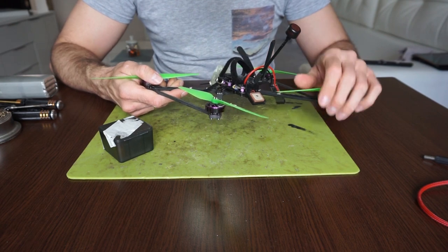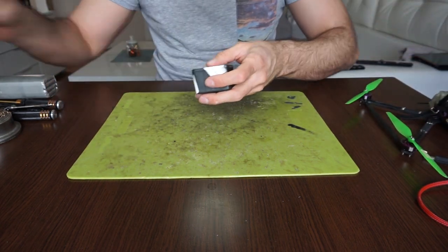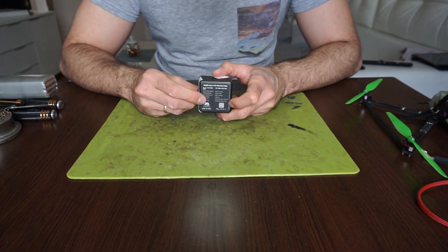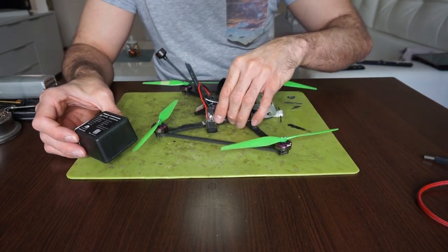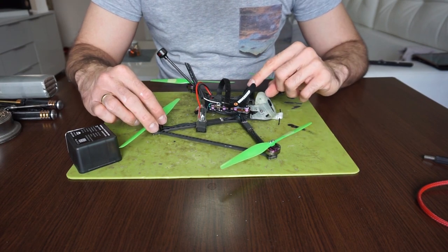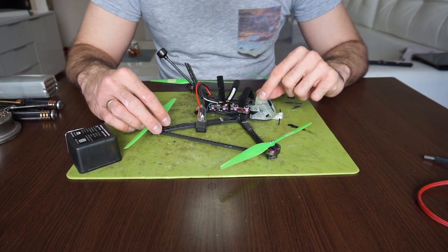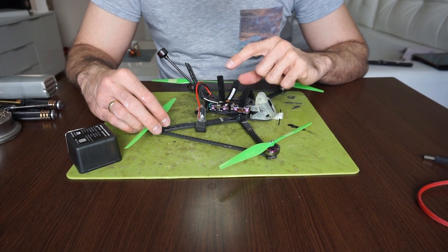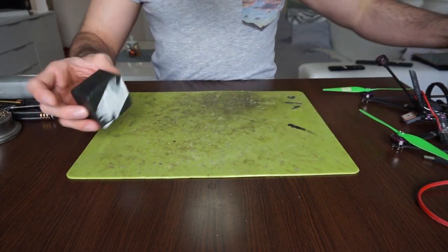The main reason I'm switching over to the new one is actually because the newer one has a barometer on board. Since I'm using this quad mainly as my long-range flyer, I'm really dependent on the height, and the return to home function works best with altitude reading.